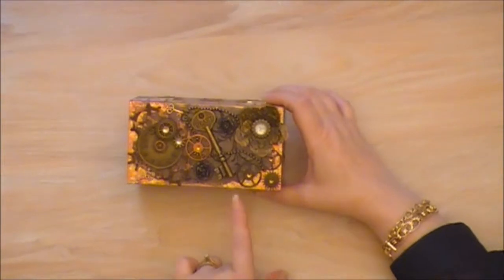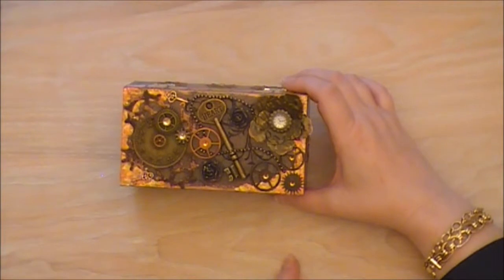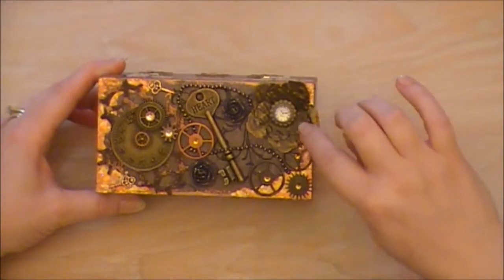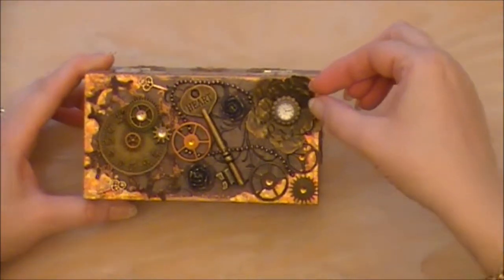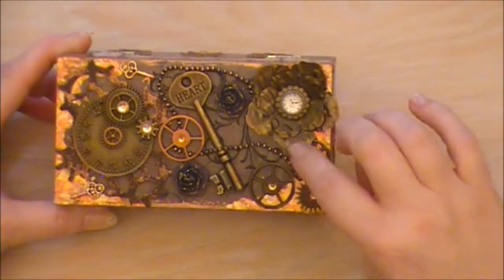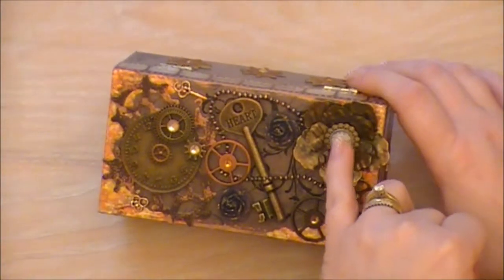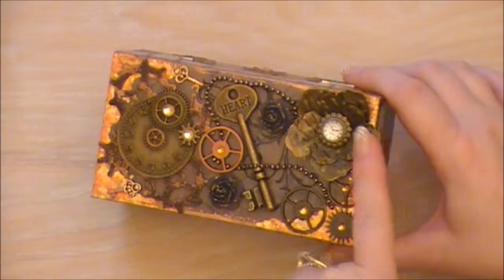On the top I've used Tim Holtz gears and tiny little crystals just to accent it. And the metal flower — these are the Graphic 45 flowers, and I actually embossed the metal so they've got a pattern on them. Then I used a little metal button and a tiny little watch face which just fitted perfectly on there.